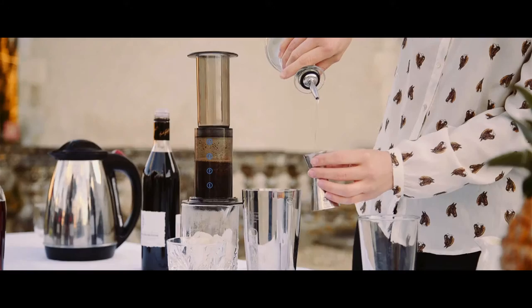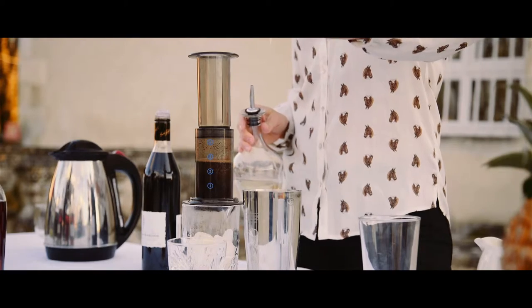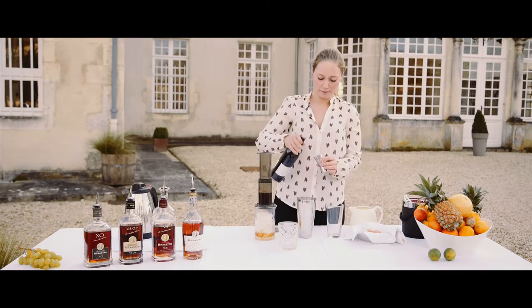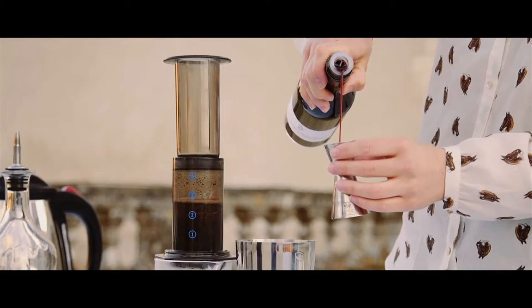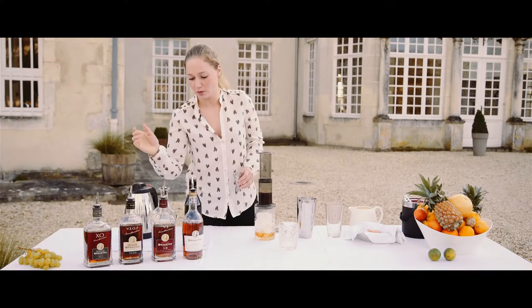Simple syrup — one centiliter. Cassis liqueur. Make sure you use a good one. I really like this Geffard; it has a lot of blackcurrant notes.